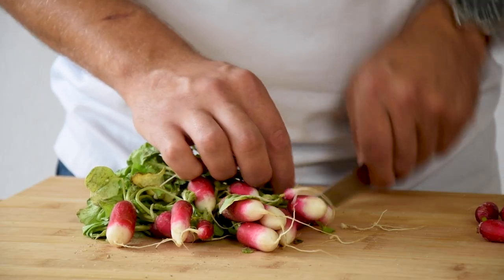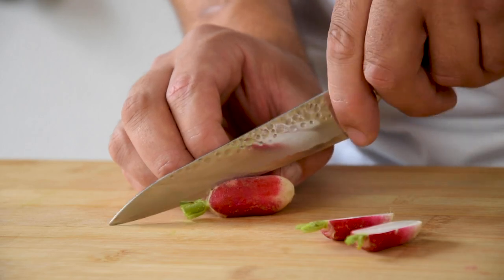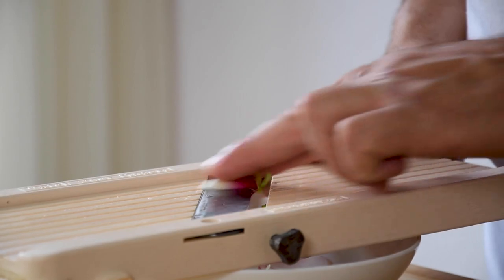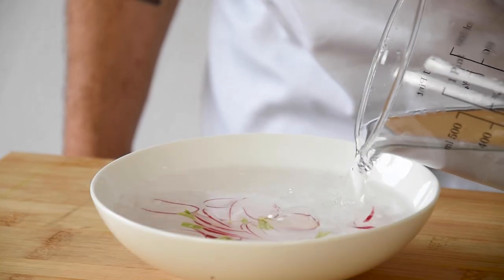After that, clean some longer radishes. Cut them in half and then in thin slices on the mandolin. Cover it with ice water and let it set for at least half an hour.